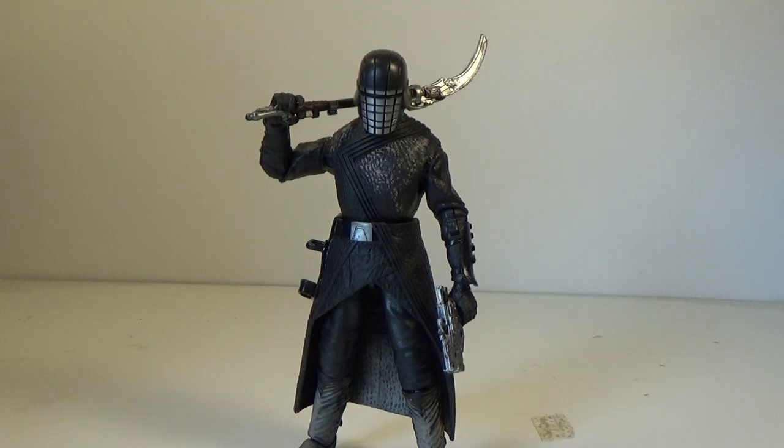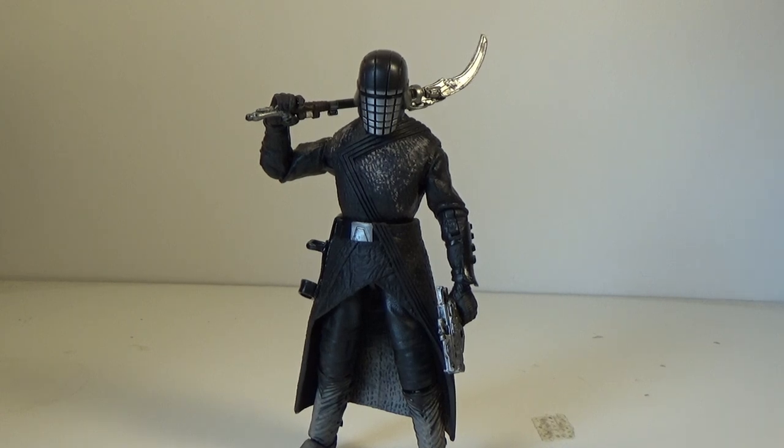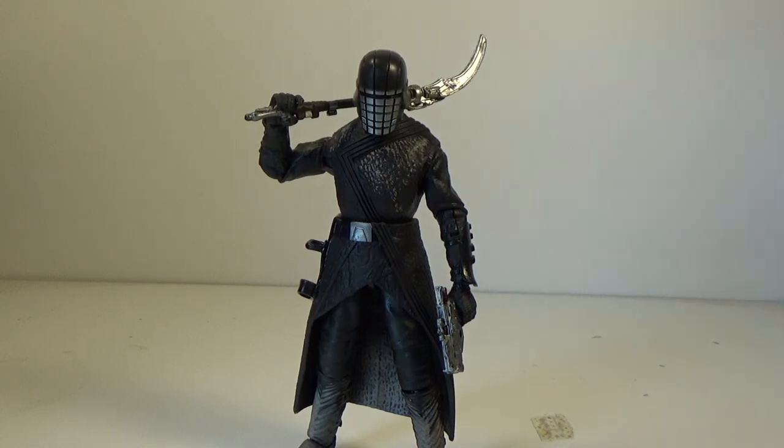I seriously hope Hasbro is getting to work on them really, really soon. What they did with the Vintage Collection Knight of Ren — Aplec, I think his name is, I'm blanking on it at the moment, pretty sure it's Aplec — outstanding figure. I can't wait to see him in 6-inch scale. This is just a phenomenal look at what we could look forward to, having a sweet display with all the Knights of Ren lined up together, Kylo Ren leading them at the front. This guy is sick.